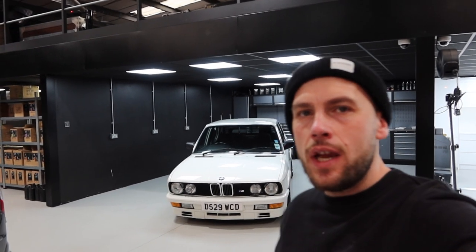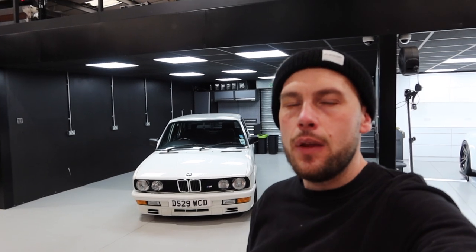Hi guys, so in today's episode we're going to be going through the BMW E28 we picked up a couple of weeks ago and giving you a lowdown on what our future plans are with the car.